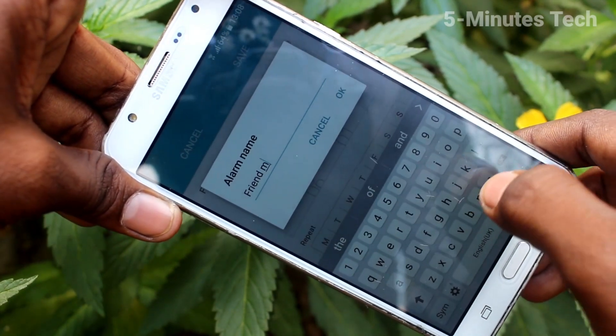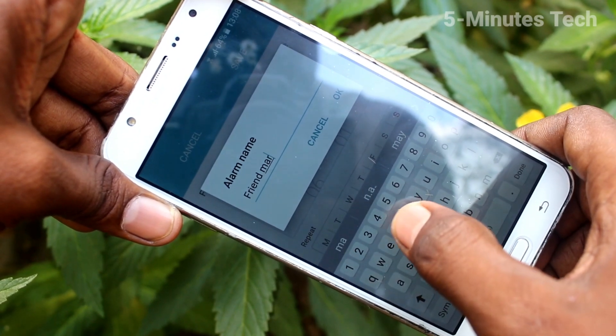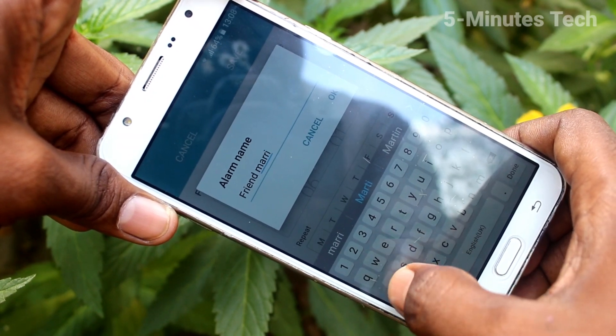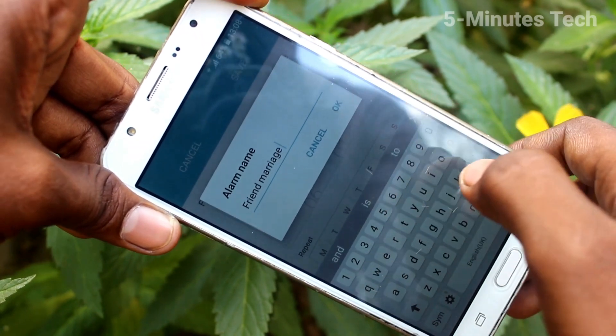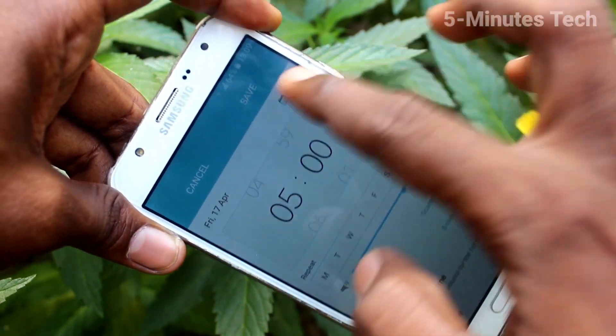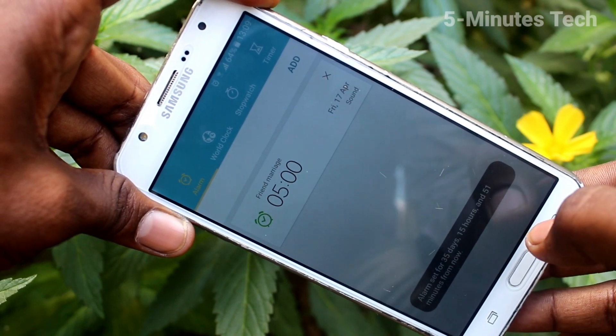On that particular date, this text will be displayed when the alarm goes off, so you can easily remember for what purpose you set this alarm. Finally, click Save — yes, the alarm is set now.